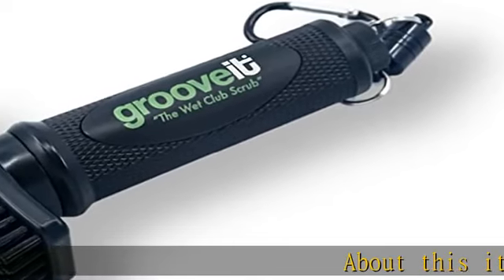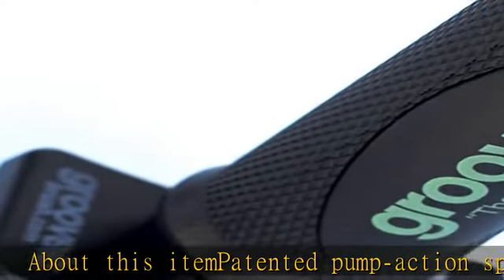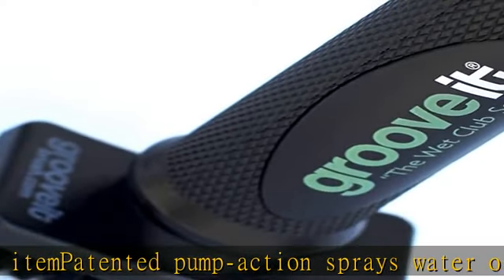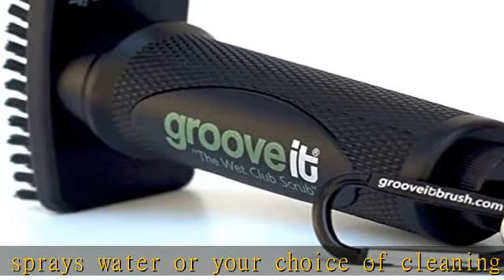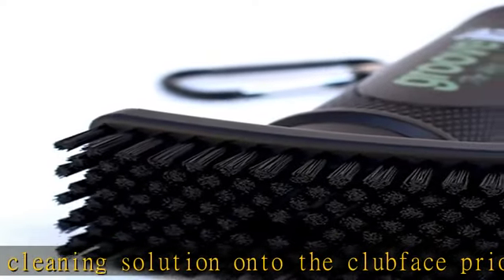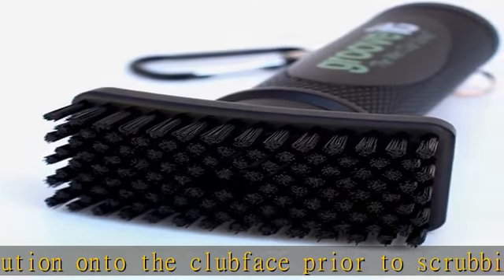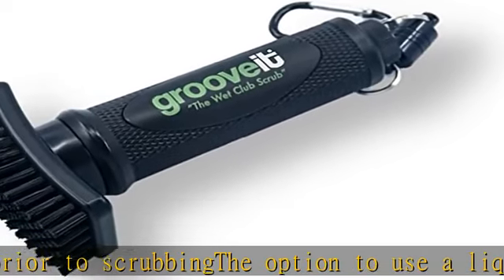About this item: patented pump action sprays water or your choice of cleaning solution onto the club face prior to scrubbing. The option to use a liquid to help clean what you are scrubbing is a game changer. Extremely easy to refill on the go, around the course or driving range. Detachable magnet allows ultimate mobility while using the brush, eliminating the need for a clip or lanyard that will wear out or get caught in the golf bag zipper or towel. Department name: men's.